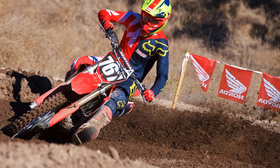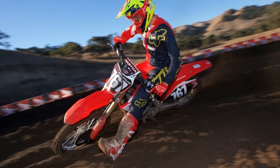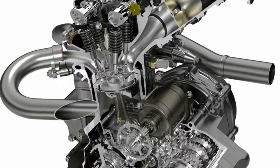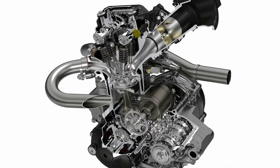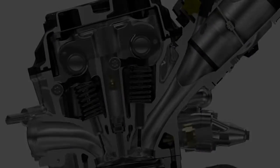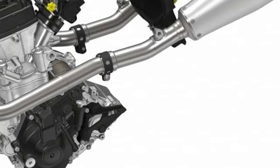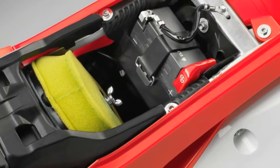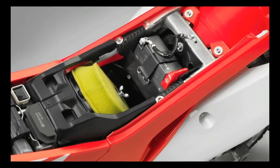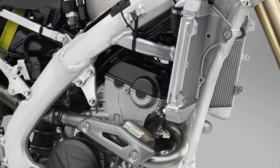The throttle response is extremely snappy, which, despite the mellow bottom end power, helps when accelerating out of soft corners. Honda's have always been praised for smooth shifting, and the all-new engine proves to be no different — the clutch pull is very easy and smooth as well. The new CRF revs much higher than the 2017 model and has better over-rev, which makes it easy to maintain momentum without having to shift when going up hills and attempting to clear bigger jumps.